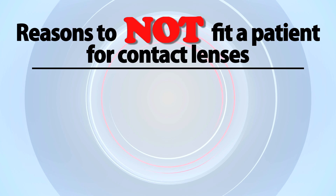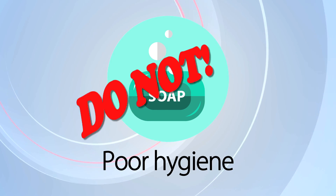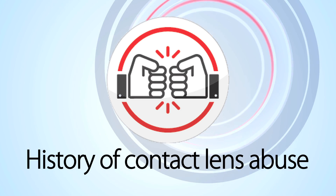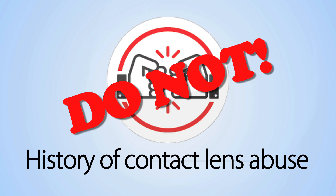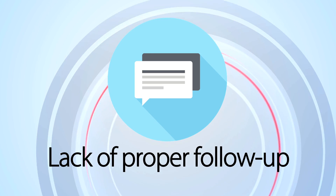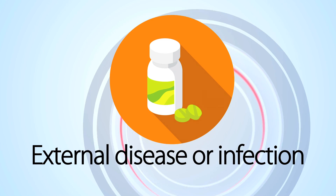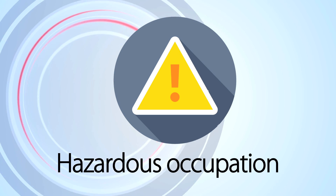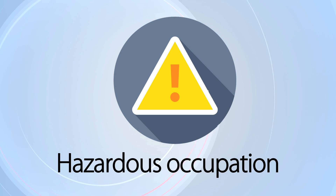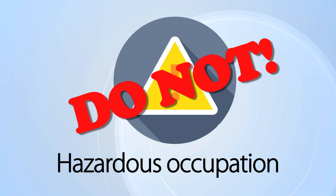Let's talk about some reasons to not fit a patient in contact lenses. If the patient has poor hygiene, do not fit them. If they have potential for or a history of abusing their contact lenses, do not fit them. If they can't follow up with you or another doctor, do not fit them. If they have external disease or infection, do not fit them. And if the patient has an occupation that will expose them to debris, particles, or fumes that can concentrate in the material of the soft contact lens, please do not fit them.